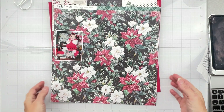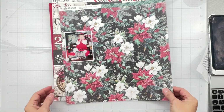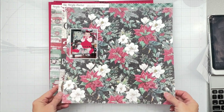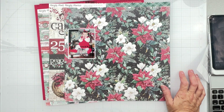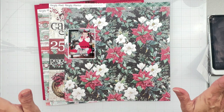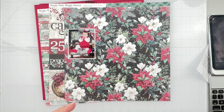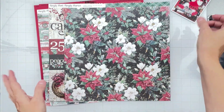Hey guys, welcome back! I'm coming on to do a layout for the Scrap Room Kit Club. I'm on their design team and I'm fortunate enough to play with this Simple Stories collection - it's Simple Stories 'Tis the Season.' It is stunning and vintage and gorgeous, with a lot of traditional tones with reds and greens, but it also works in a lot of aqua and teal, which I appreciate.